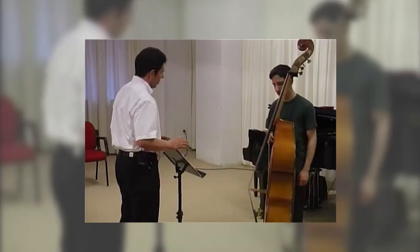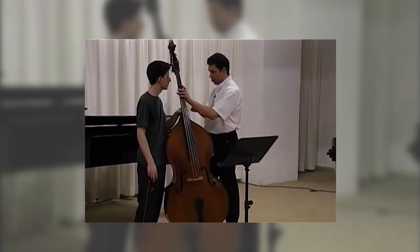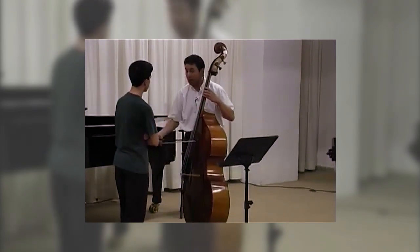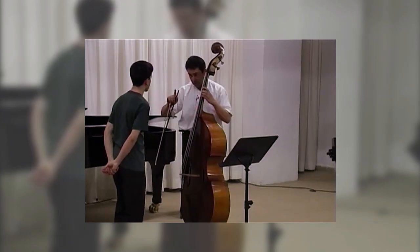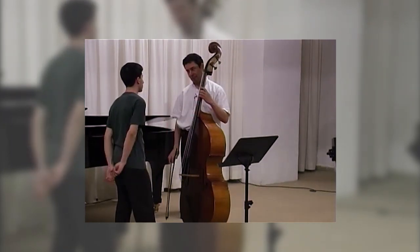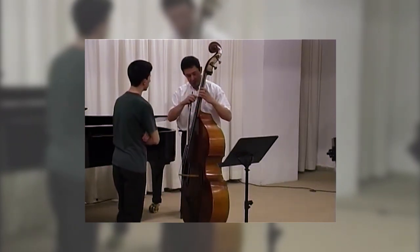Take care about this vibrato. I saw you also in low register. Yesterday you showed me that in this register you can do slow, you can do good vibrato. A main point is what your elbow is doing. We start not thinking about vibrato here.